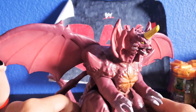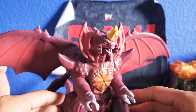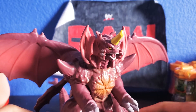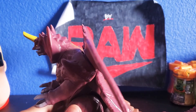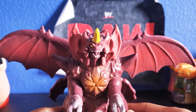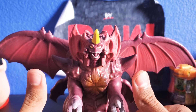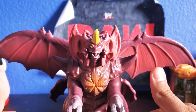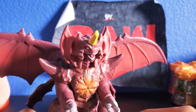I actually do recommend this guy if you guys have the chance to pick him up. He would actually fit better with Godzilla vs. Kong toys. Overall he's a very good figure — Destroyah is one of my favorite figures in this line. That is the review for Destroyah. If you guys did like this video, please leave a thumbs up, subscribe, and turn on those post notifications so you won't miss a new video. Thank you guys so much for watching — I'll catch you guys later, bye.